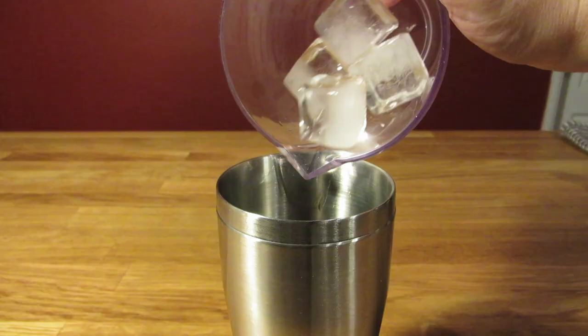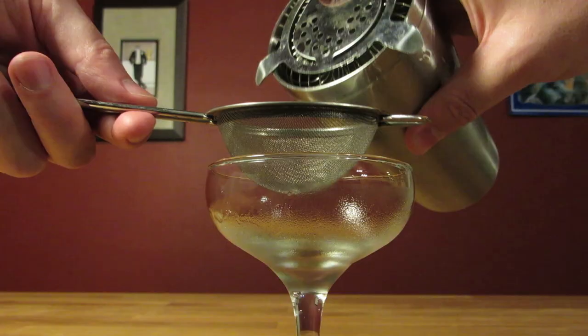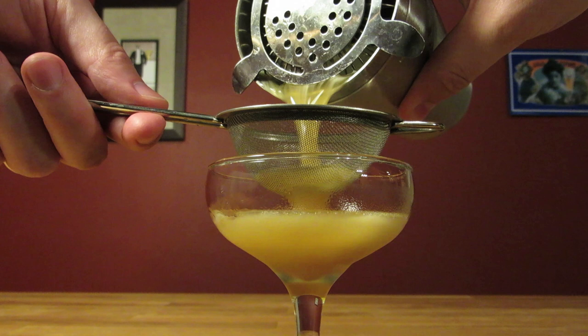Add ice and give it a good shake to chill it down and give it some dilution. Dump the ice from your coupe glass, and double strain the contents of your shaker into your chilled cocktail glass. The fine mesh strainer will catch any chunks of ice that broke apart and give the drink a cleaner appearance.